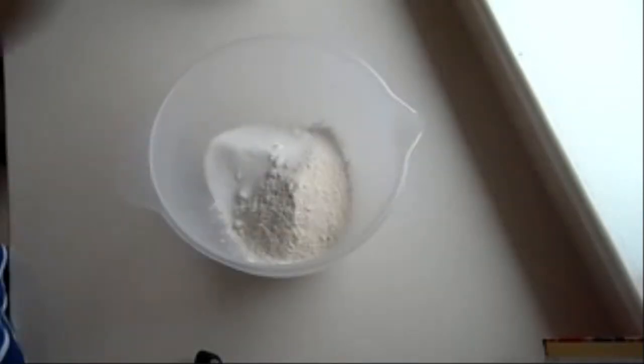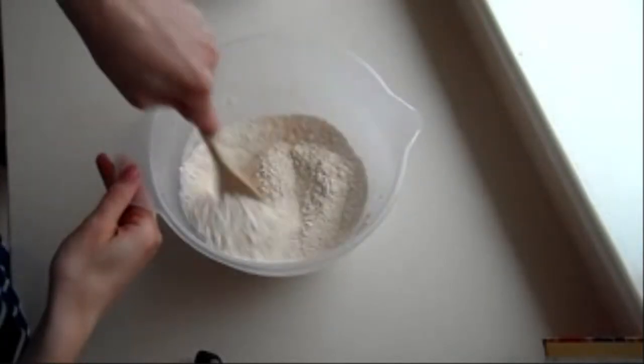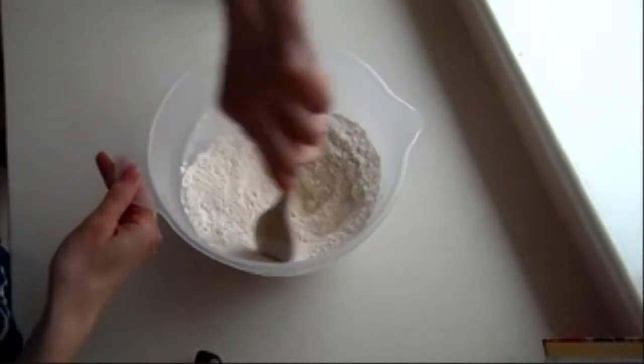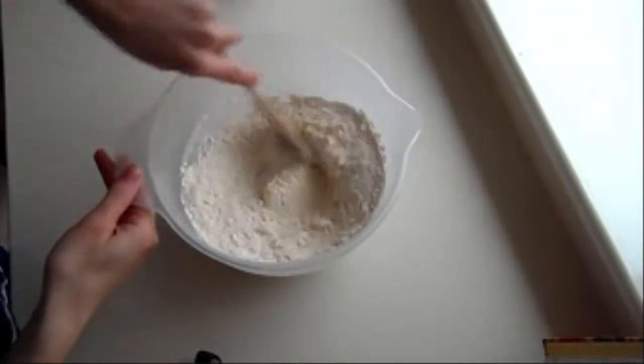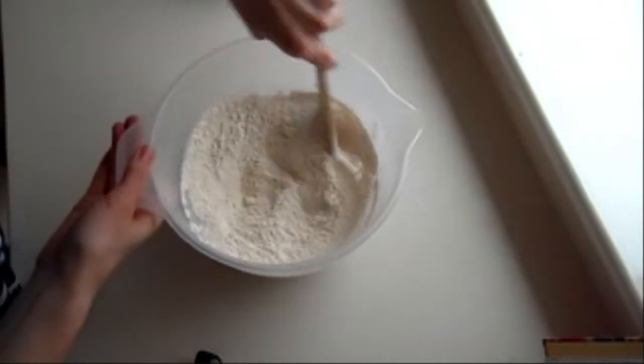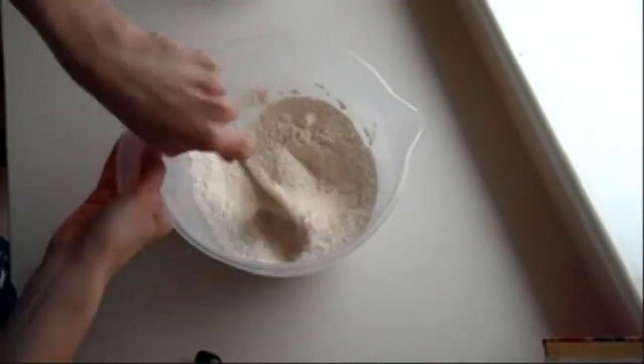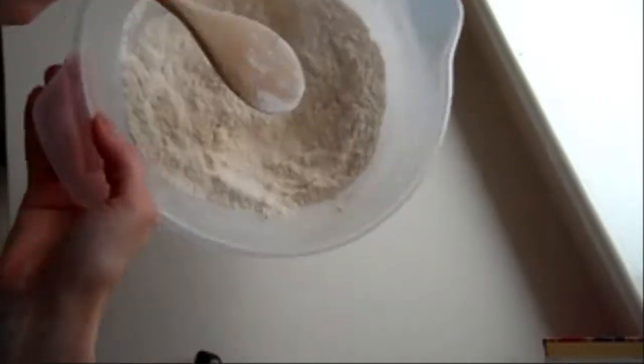The first thing we need to do is combine the sugar and the flour and just mix it with a wooden spoon. That's all it takes — the sugar and flour are well combined together now.